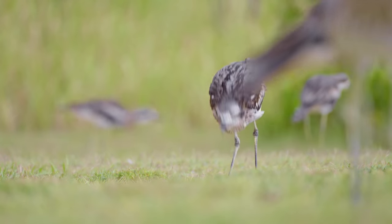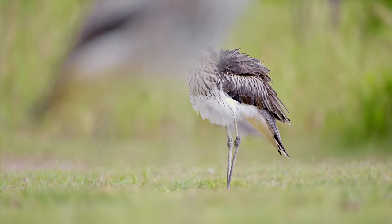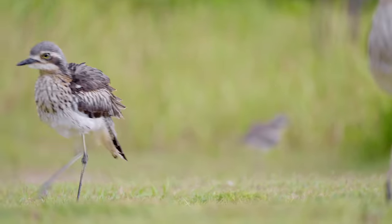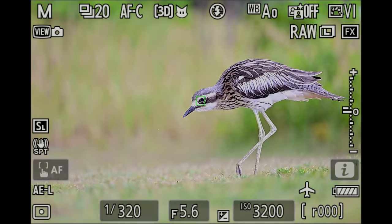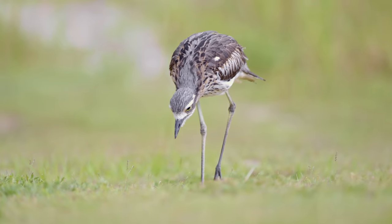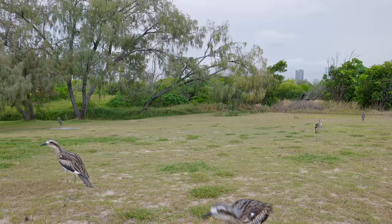Yan is out on a car park where a lot of super cool bush stone curlews hang out — they have these really amazing, bizarre bird calls. It's pretty dark, shooting at high ISO, low shutter speeds, wide open, but that's not a problem for the Z9 and the 100-400mm lens.